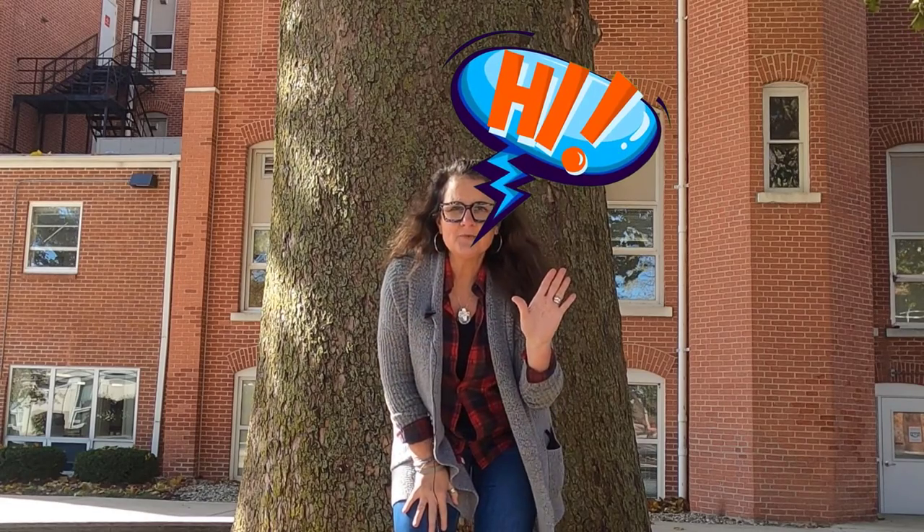Hello, Tales for Tots friends. Guess what? It's time. That's right. We're going to read a very special book today. But before we do that, do you remember what we always do? That's right.